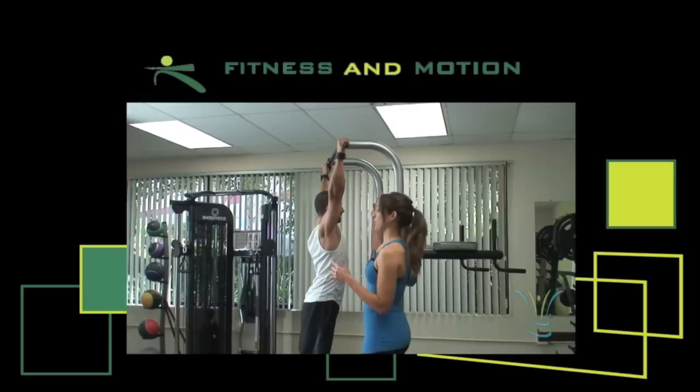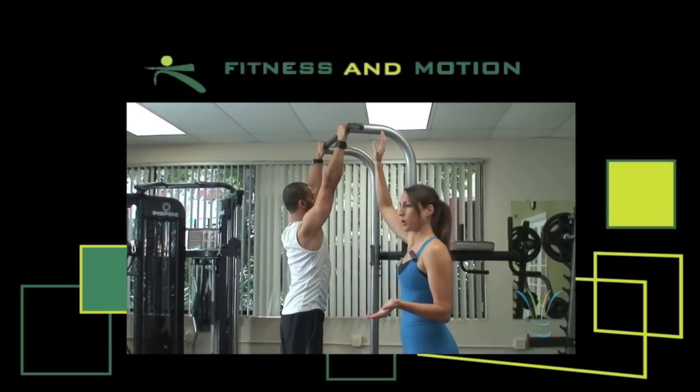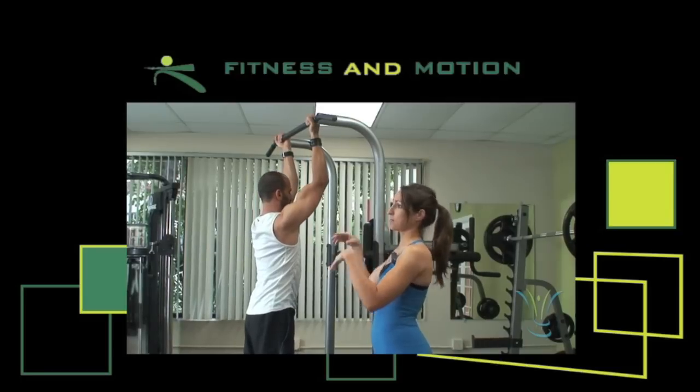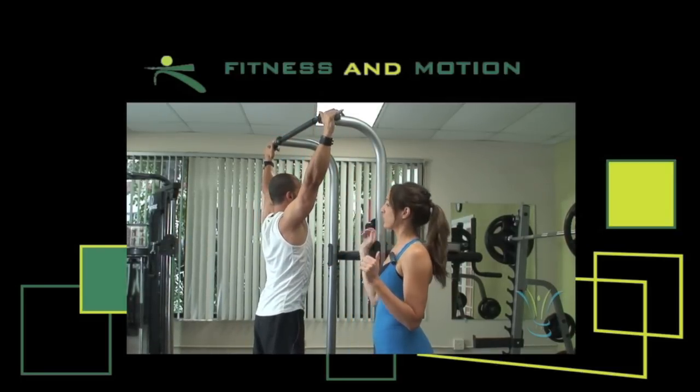First, you have different grips. You can have right at shoulder width or a little wider than shoulder width apart. You also have an underhand grip where you work more of your biceps, and an overhand grip. So right now we're just going to stick with a regular overhand grip.